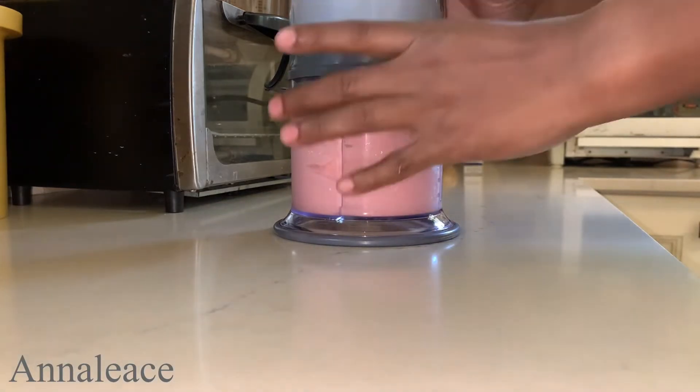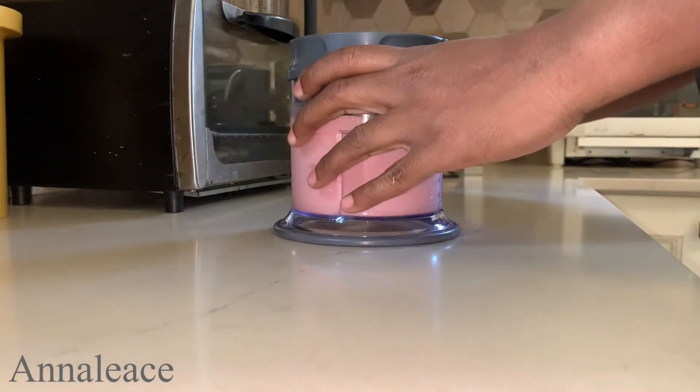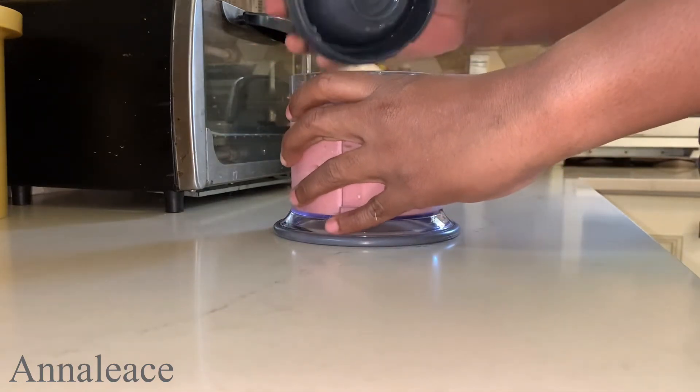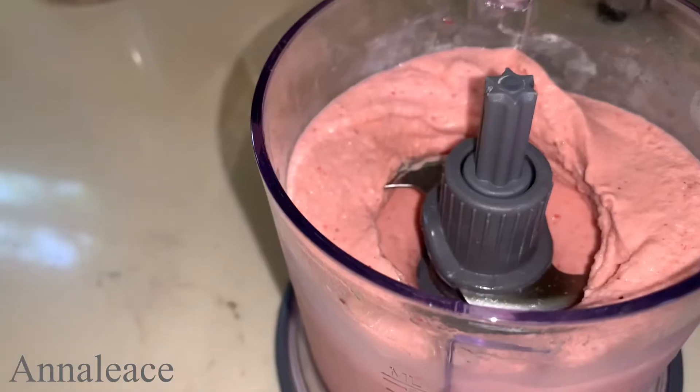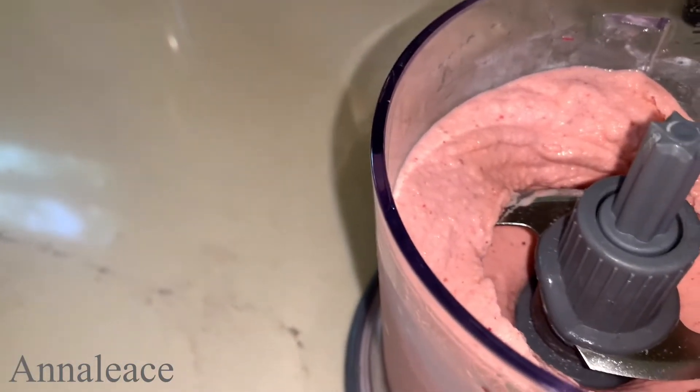Now that it is blended, I'm gonna push the blended foods down into the blender and I'm going to add some blueberries. See how small that looks.